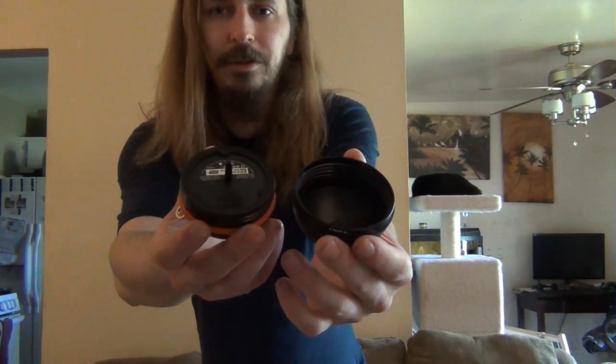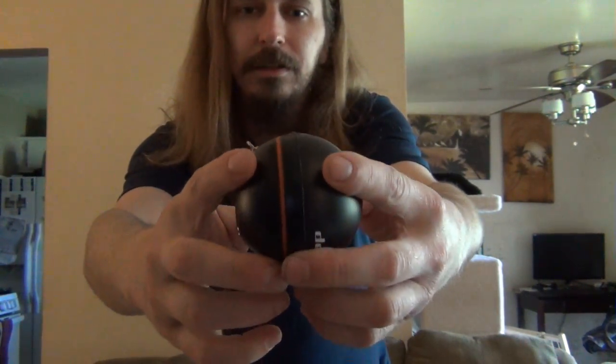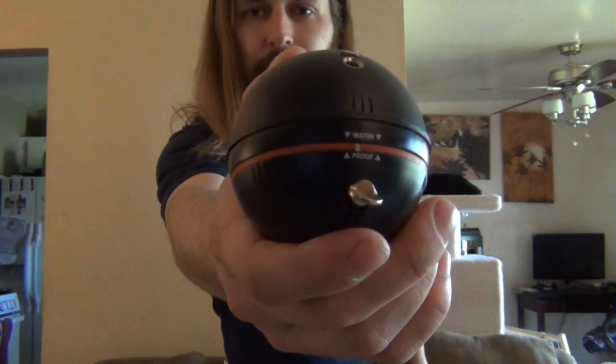I'm going to open it up here — this one opens up to charge. You just untwist it. Inside, there's really not much; it's just an empty shell with an alignment piece. All there is is a battery plug using micro USB. Very simple. When you put it back together it'll say waterproof in that area — just spin it tight until you get to where it shows it's waterproof.